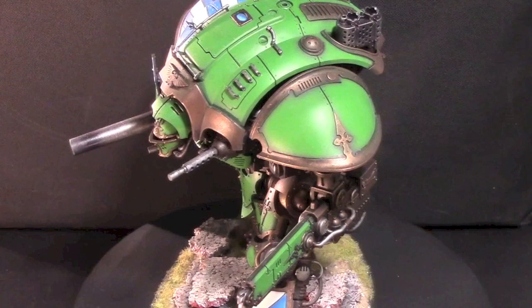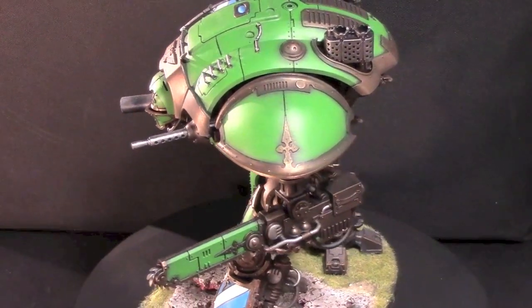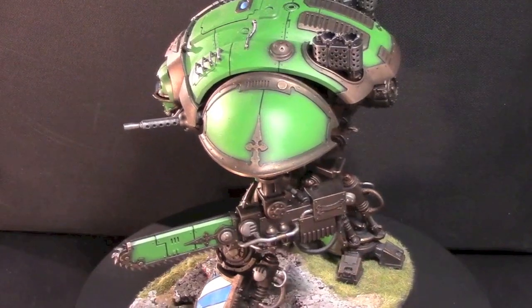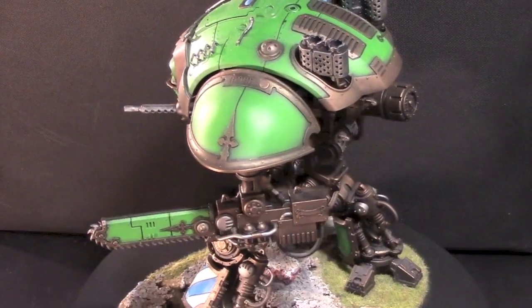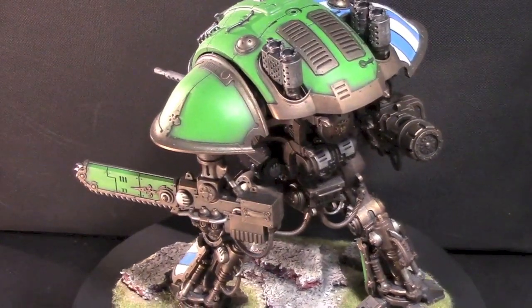Hey Bulls fans! Adam Meherry here with another Bulls model showcase. Today I have an Imperial Knight painted by my good buddy Jay Roy. It's a special Legio Astrum Knight. So yeah Jay, tell me about this model man.